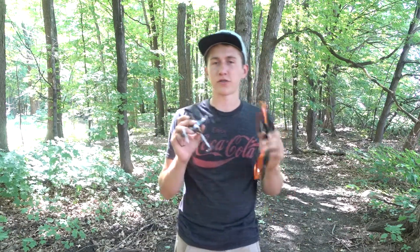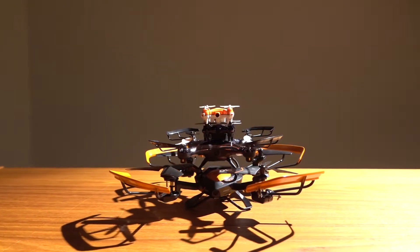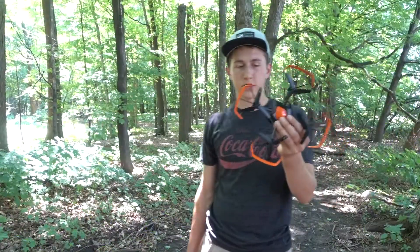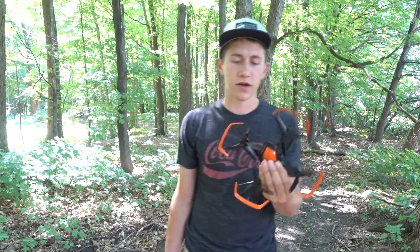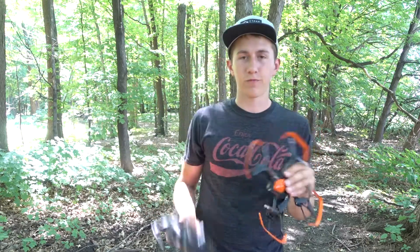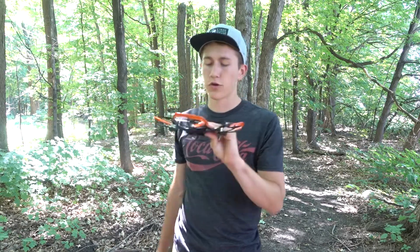Today we're going to be checking out the best nano quads with a camera and seeing how their footage compares and which one you should buy. We're first going to start off with this one — it's the biggest of the nano drones. I'm not sure if this would really classify as a nano drone because it's quite large, but for the sake of this video I'm going to classify it as a nano drone.